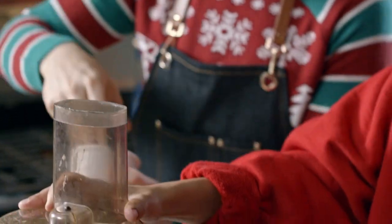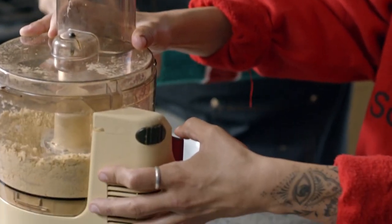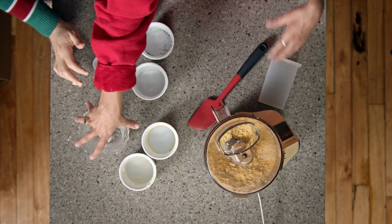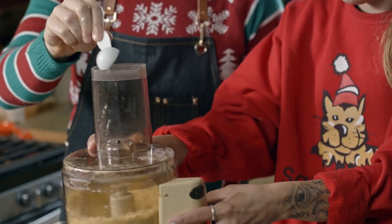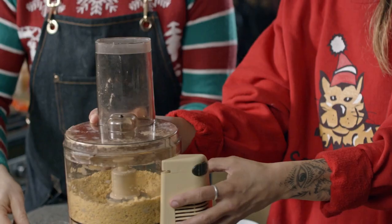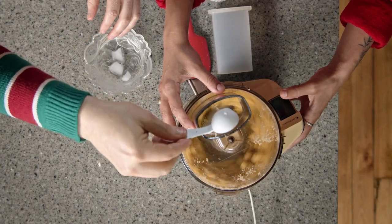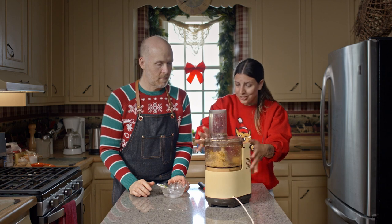Little crumblies — exactly. So I'm happy with that texture. You can still see the little bits. So now we're going to add our water because that's going to combine it all. We're going to slowly add three tablespoons. We have ice cubes in the water just to keep it as cold as possible. It's starting to form balls, which means that's perfect.